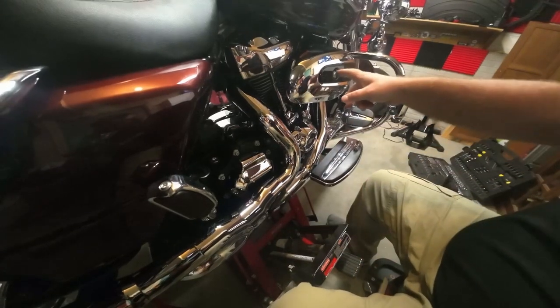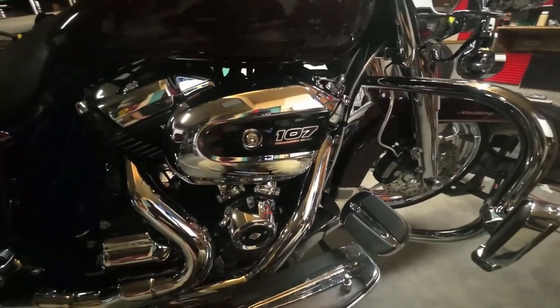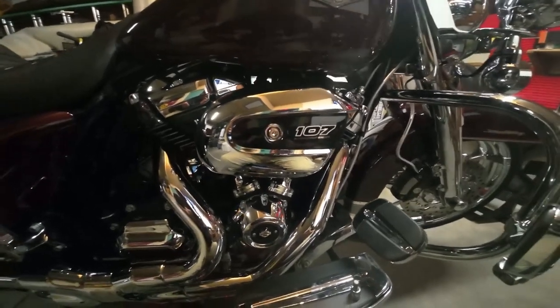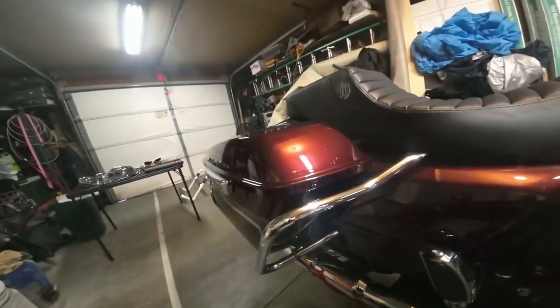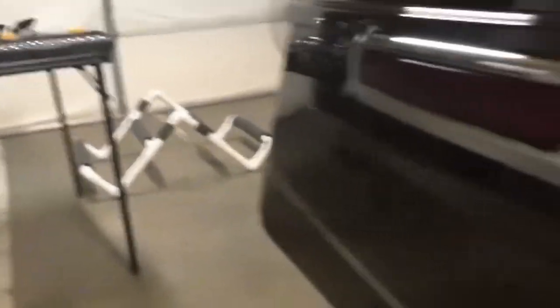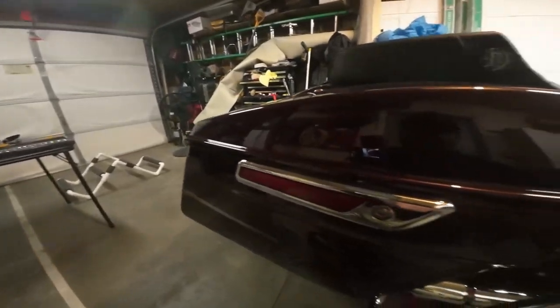What do you guys think? Should I get an air cleaner like Miss Stevie's — the S&S Teardrop? Thinking that I should, but at the same time I don't mind this one; it doesn't get in my way. Next I'm going to get the saddlebag off — my kid made me a saddlebag holder over there. Probably just take the other one off too, and then we'll get our filler strips on.